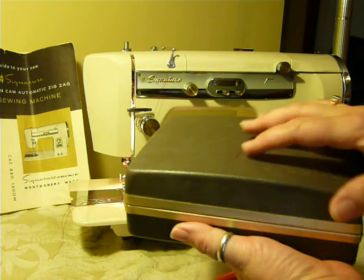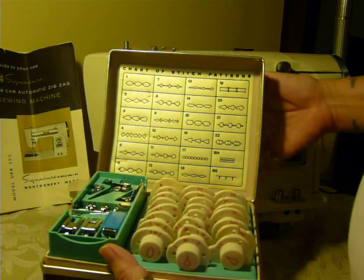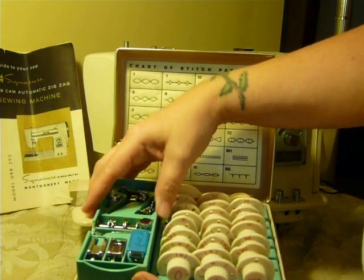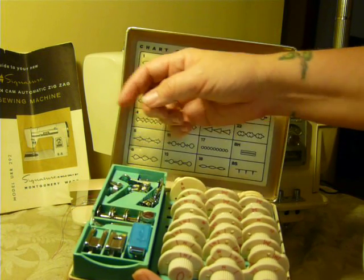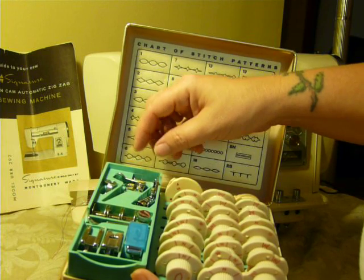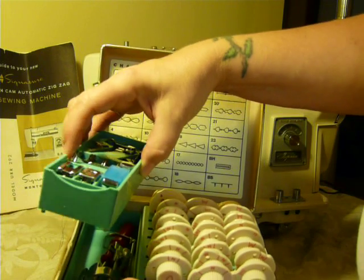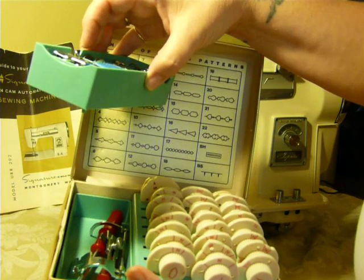It comes with the original box of accessories. All the cams are in here, and it even has a double layer accessory box. It's got a hammer foot, a satin stitch foot, a buttonhole foot. Your bobbins go here. It has a seam guide, an embroidery foot, a button sewing foot, and a binder. There's your seam guide there. It also has the zipper foot, ruffling foot, and some screwdrivers.